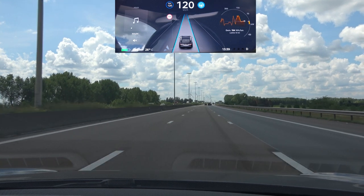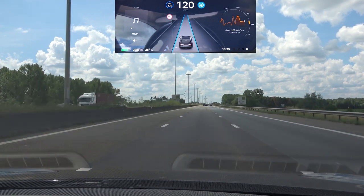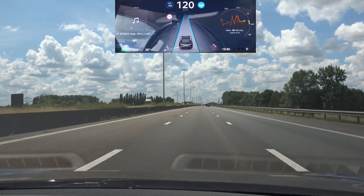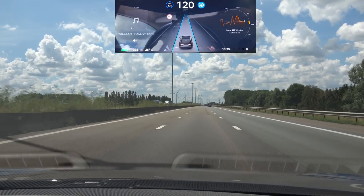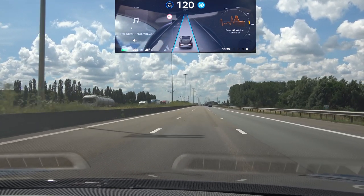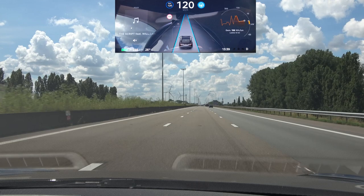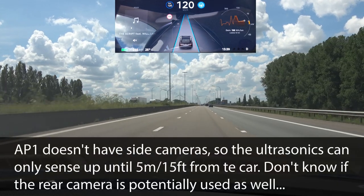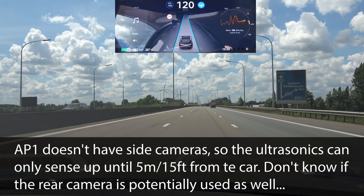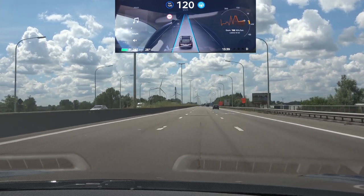When doing the lane change, the advantage of AP1 is that the ultrasonics can only reach about five meters. The UN ECE regulation has a formula where it cannot do a lane change unless you have a gap of about 30 meters at 120 km/h — something this car cannot measure because it doesn't have the cameras. So whenever I want to do a lane change, the required gap is much smaller than with AP2.